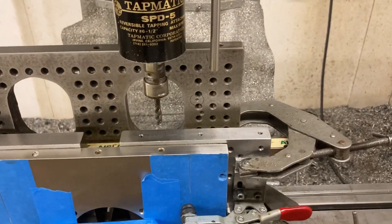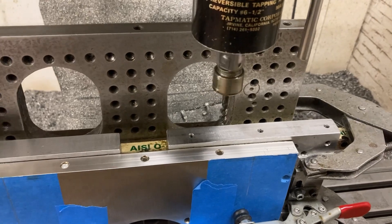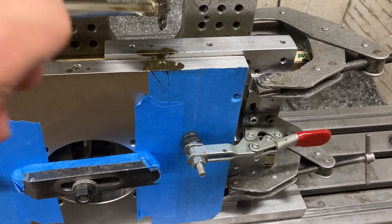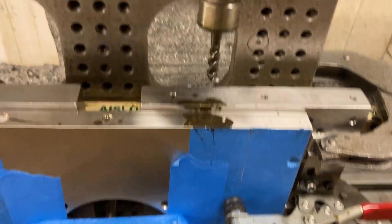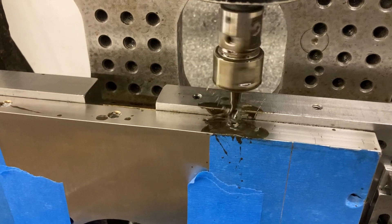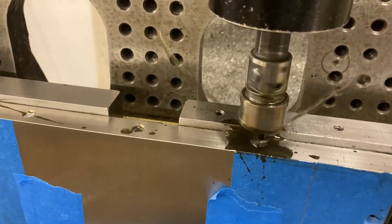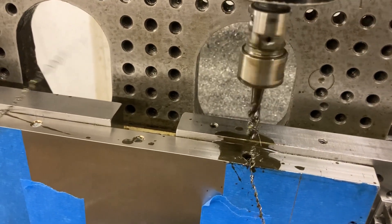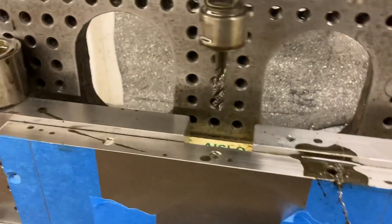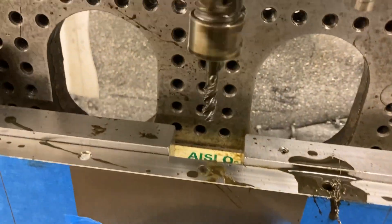We're already seven minutes in, but let's see if I can tap these holes. I'll put a little more oil on it — working one-handed here. I already filled them with oil so it's like flood coolant almost without having flood coolant. In the hole we go. Back out a little bit, go back in, back out. Boom, there it is. Next one. We've got chips — all the chips came out. I'm going to stop it and take the chips off.